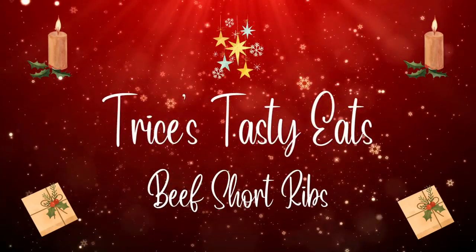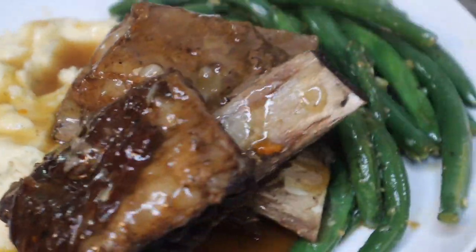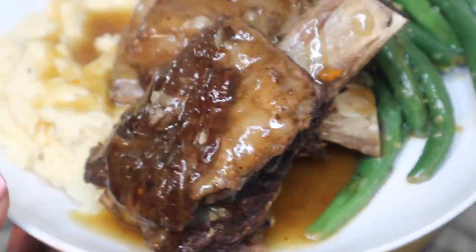Hey guys, so today we're making some beef short ribs. Please make sure you like, share, comment, and subscribe. Let's get started with the recipe.